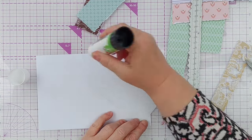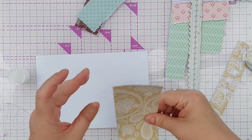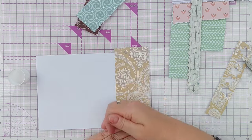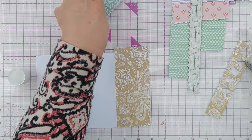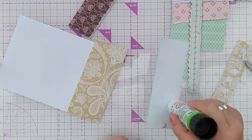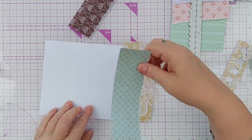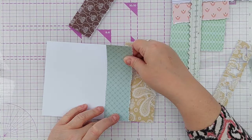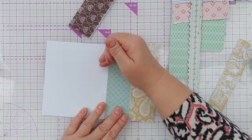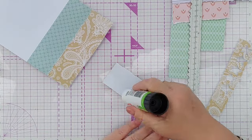Firstly I stuck what was going to be the bottom piece down, then I stuck the middle piece overlapping that bottom piece so that the torn edge was visible, and then I added the top piece so that the torn edge of that is visible over the middle piece. I hope that makes sense. After I'd done that with the design paper pad pieces, I then did exactly the same thing with the pastel paper pad pieces.